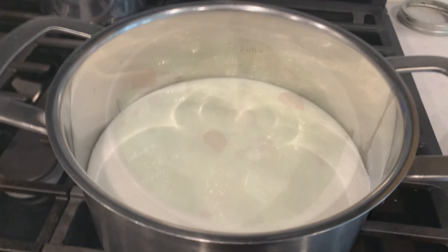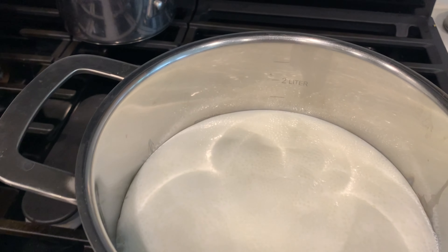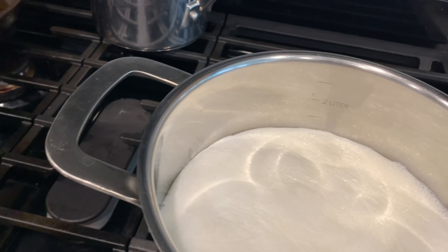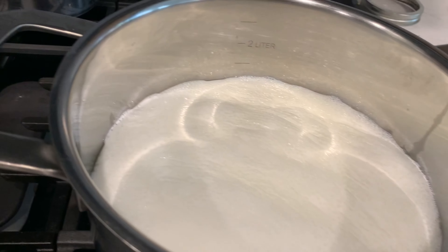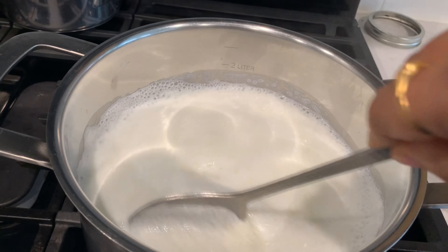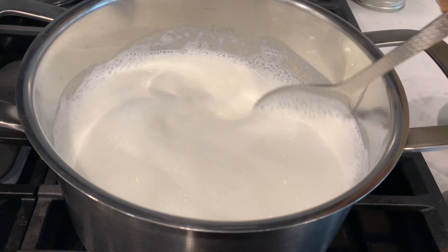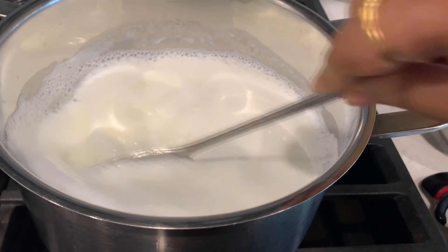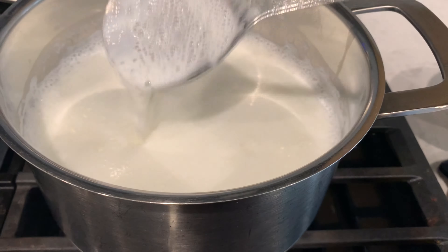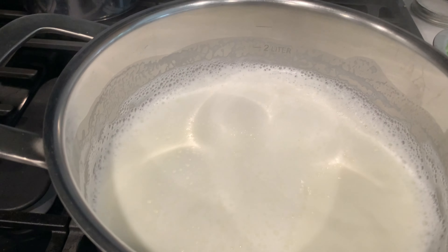To make this sweet, I took more than half a liter of milk and I am boiling it. After boiling, we need to stir it continuously to make it a little thicker. Then we are going to add sugar — about three to four tablespoons. If required, we can also add more later.